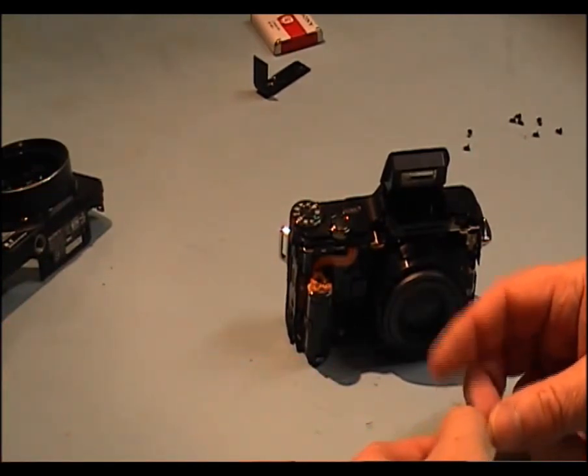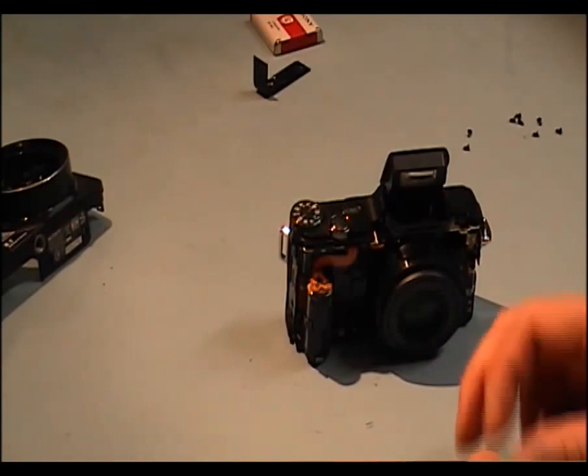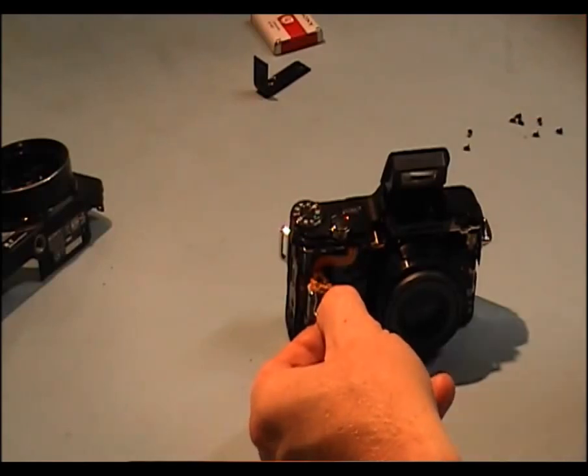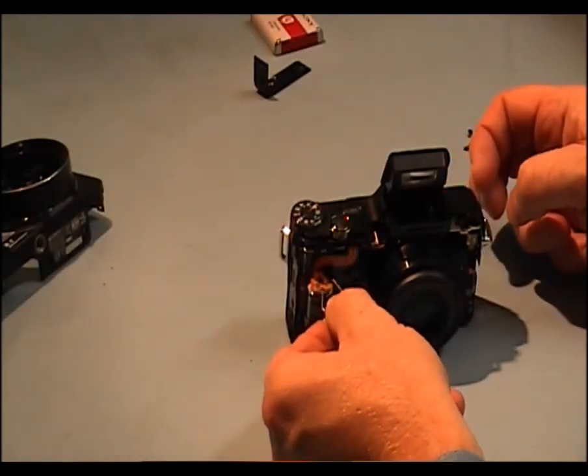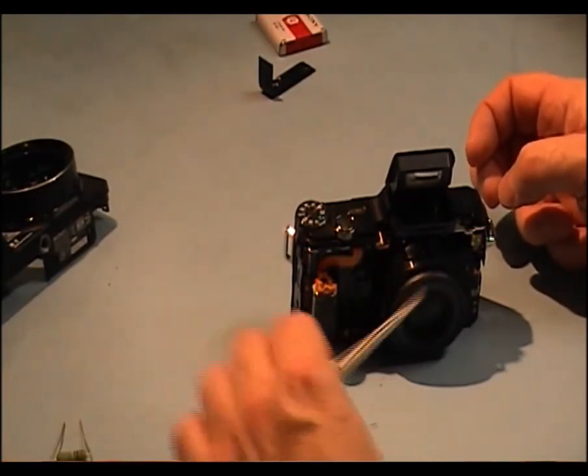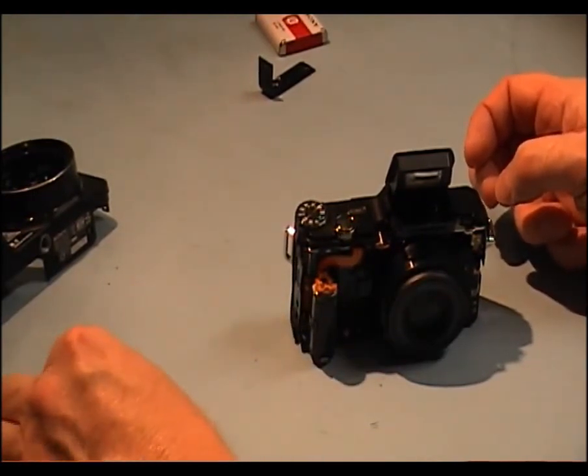What you would do is use a resistor across the two pins. You would connect the two pins with a resistor to discharge it. You wouldn't discharge it with a screwdriver across it — it would make an awful bang.